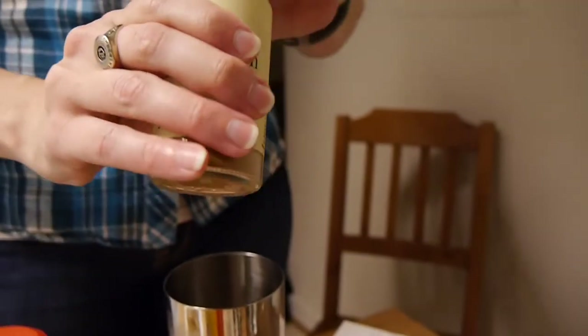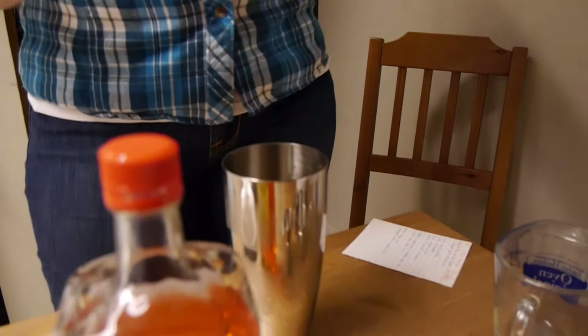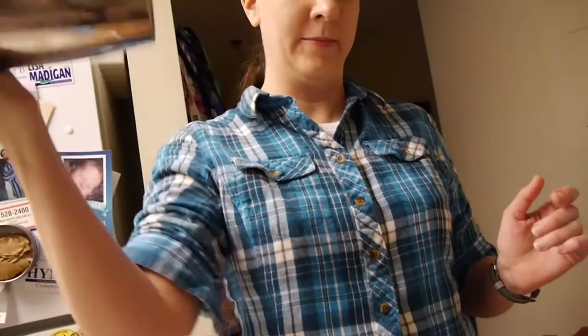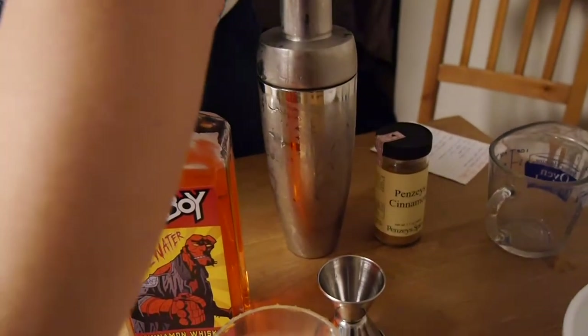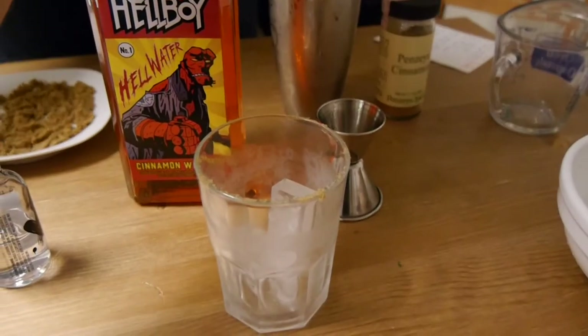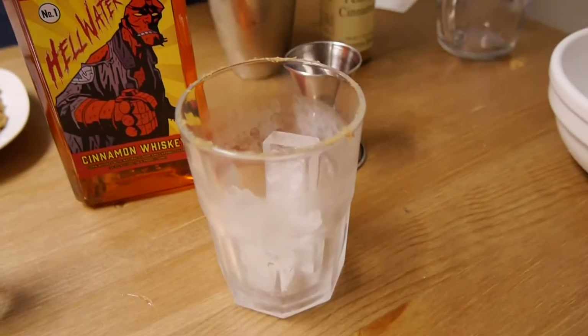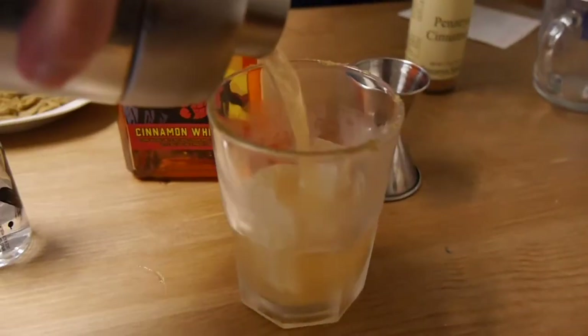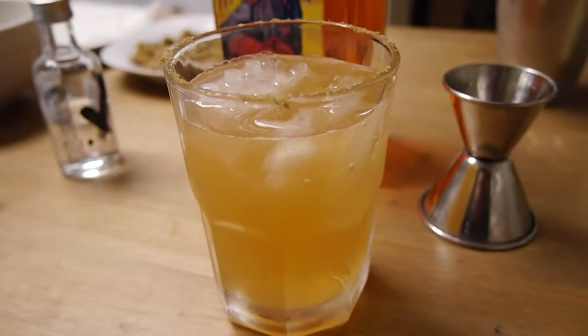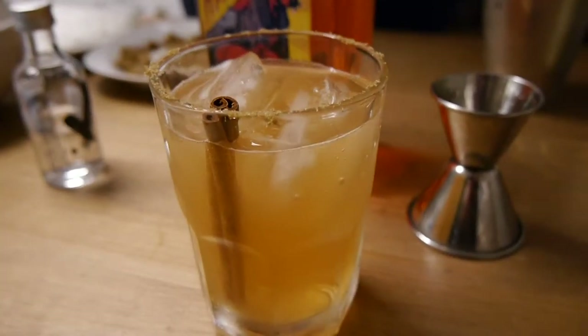We like Penzeys for multiple reasons — one, because it's really good quality stuff, and two, we love the company. My hand is frozen to it, which is the appropriate amount of shaking. So then we will strain and pour over some fresh ice. We're going with the good old large cubes here, which you can use your favorite ice type. Garnish with a cinnamon stick and an apple slice, if you prefer.